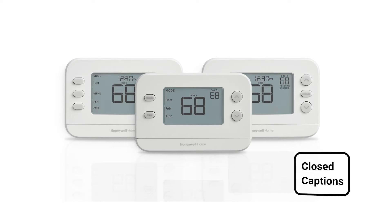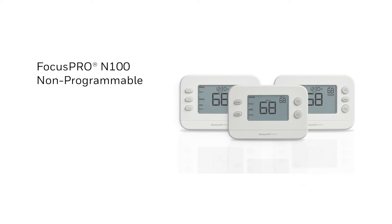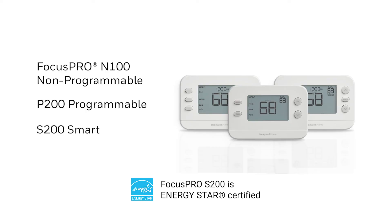In this video, we will walk through how to configure the ISU settings on the Focus Pro N100 Non-Programmable, P200 Programmable, S200 Smart, and X2S Smart Thermostats.